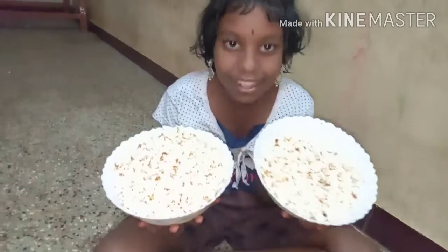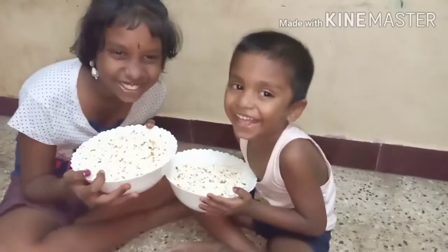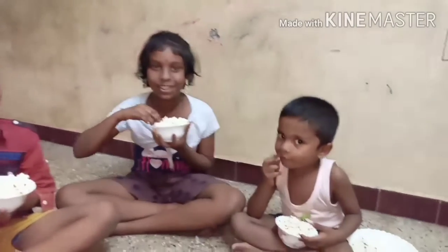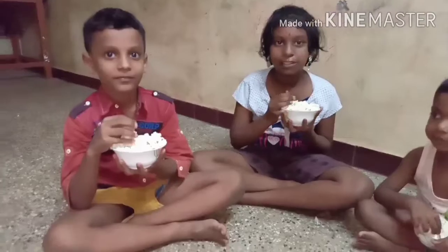If you want to see more recipes, please subscribe. Do you like this? It's super good! Mmm!